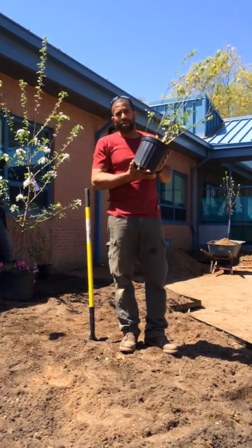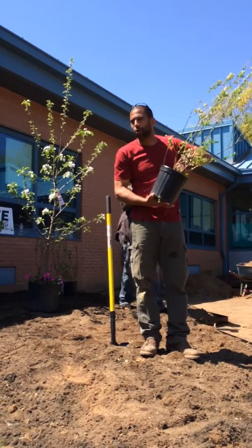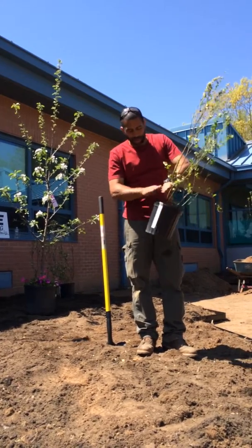When you plant on the high side, the reason we don't plant low is because plants have a critical spot where they cannot accept too much water. And that spot is right at the crown of the plant.